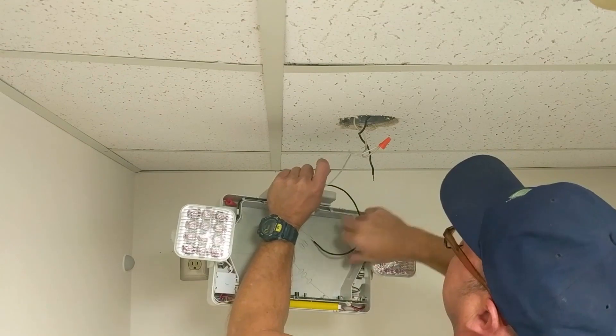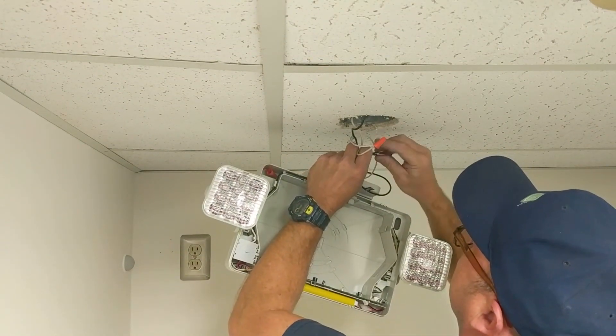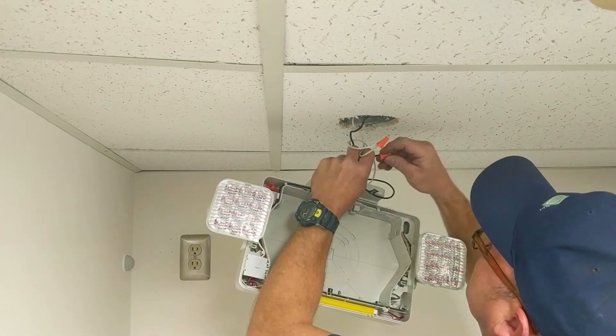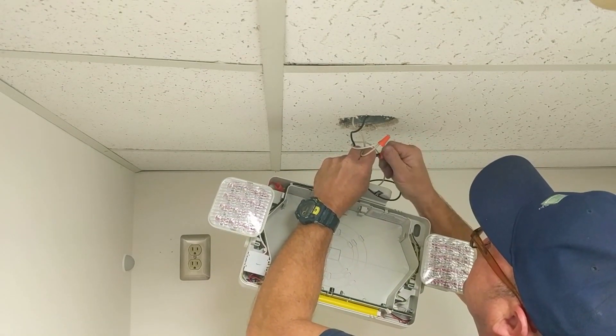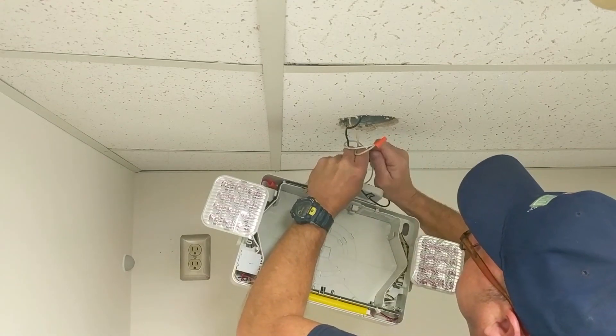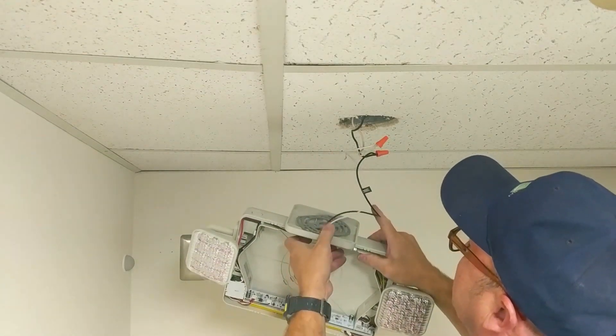We're going to connect our two white common wires with a wire nut, and we're going to do the same thing with our two remaining 120 VAC wires. Once both wires have been wire capped, we're going to feed the wire up into the junction box.